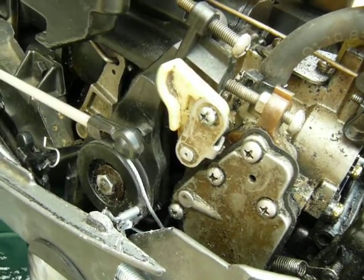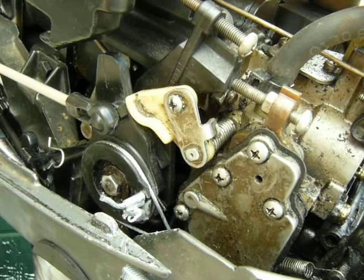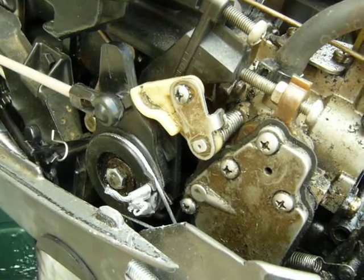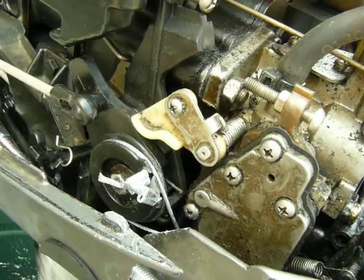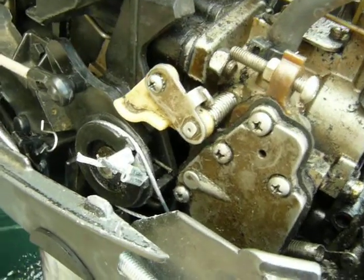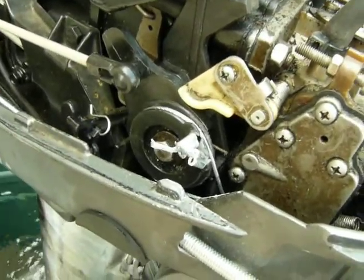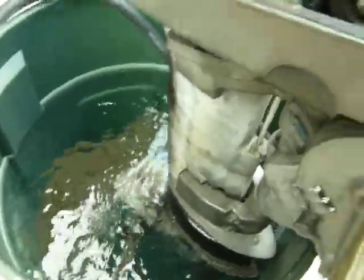If I release it, it only goes to there. But now the other cable, when I rotate it further, lowers it back all the way to idle. And then I can put it into neutral. So after this is done filling up, I'll fire it up.